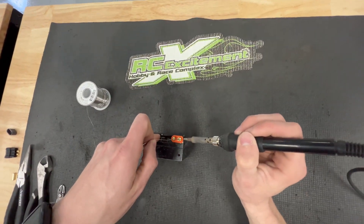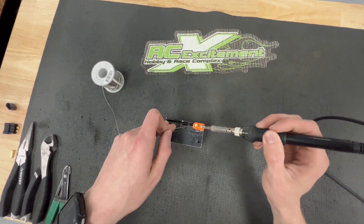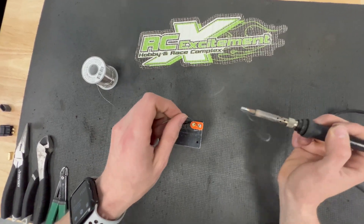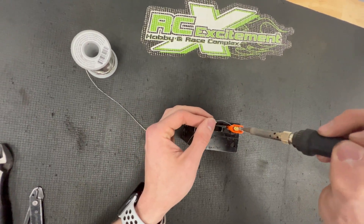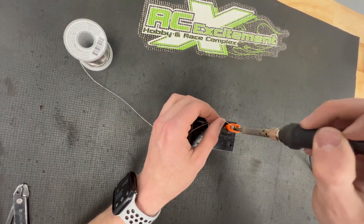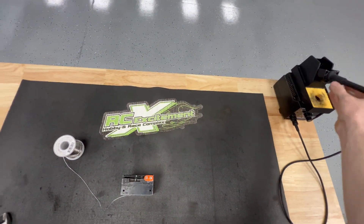From here we're going to be tinning. I like to solder on the side and have that melt down in, then cover everything back up. Once that is completely tinned, you don't want anything showing on the gold plating — you want to make sure it has full tinning to it. The reason is you want the solder to pool up a bit for a more stable connection. You don't want any wire showing.